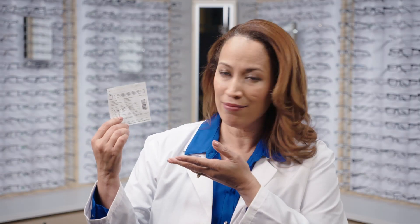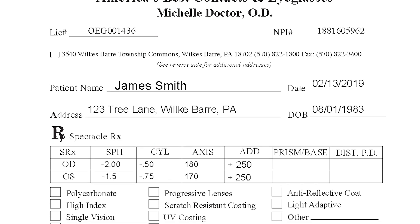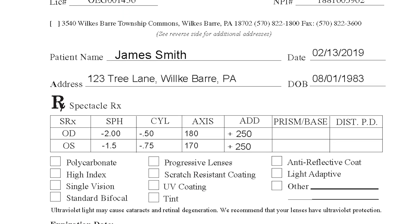You've probably never really looked at this piece of paper before. It's got a bunch of numbers, abbreviations, and scribbles on it. This eyeglass prescription literally helps you see the world in a whole new way. So here are a few easy tips for reading it.